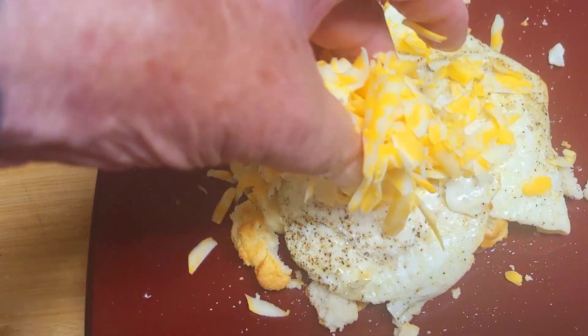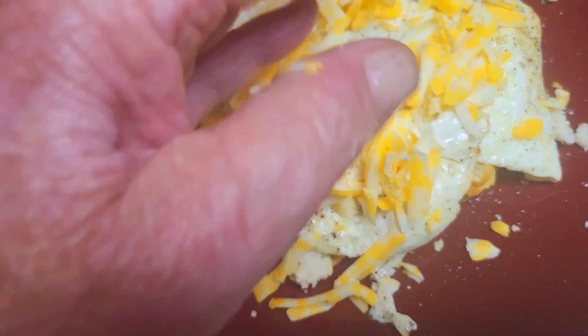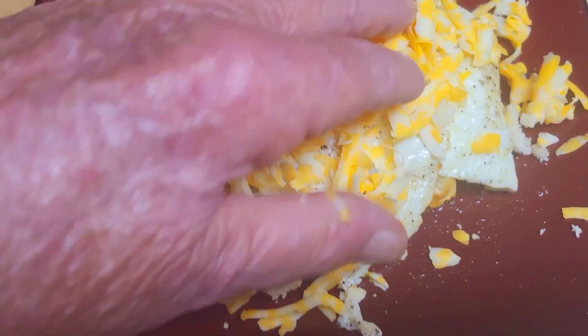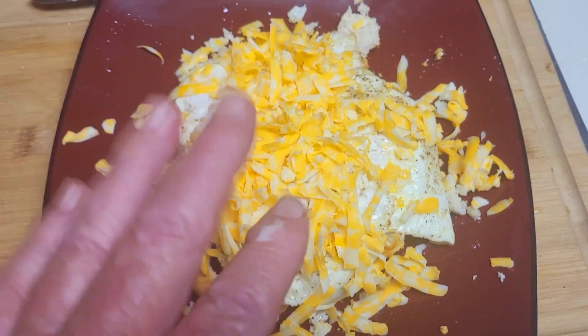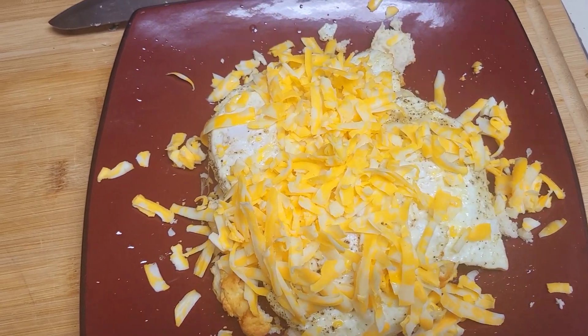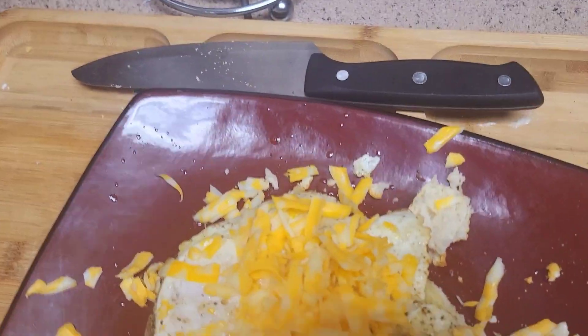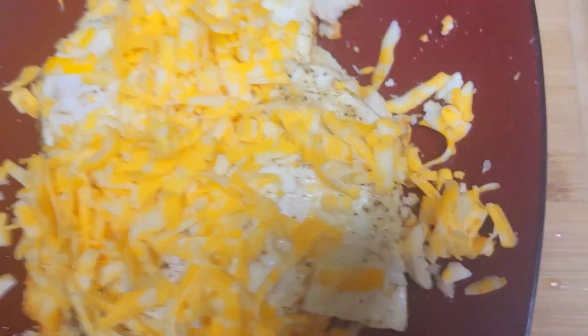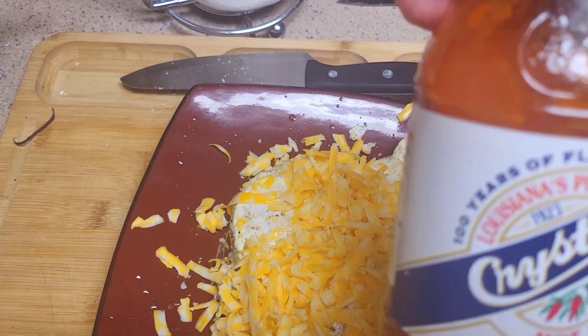Put that on there like that. This morning I felt like something a little different, so I'm just using...